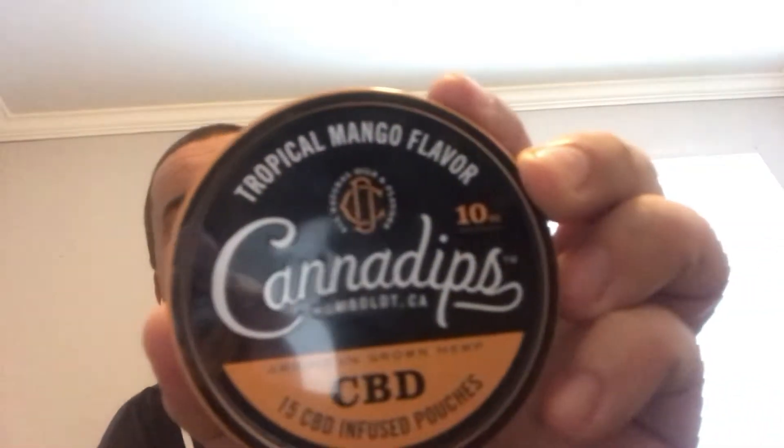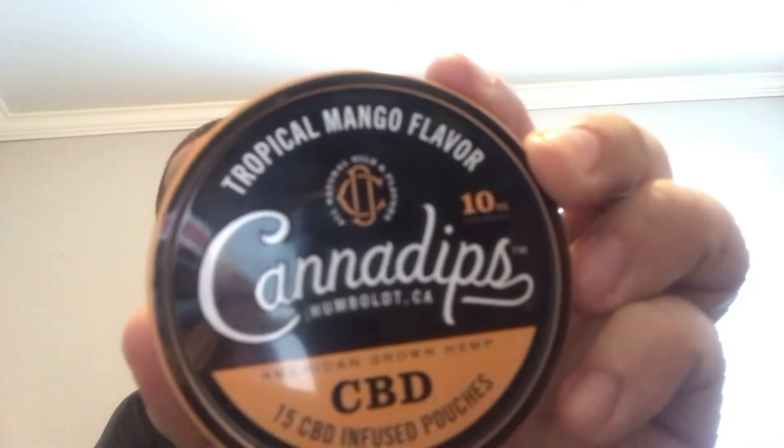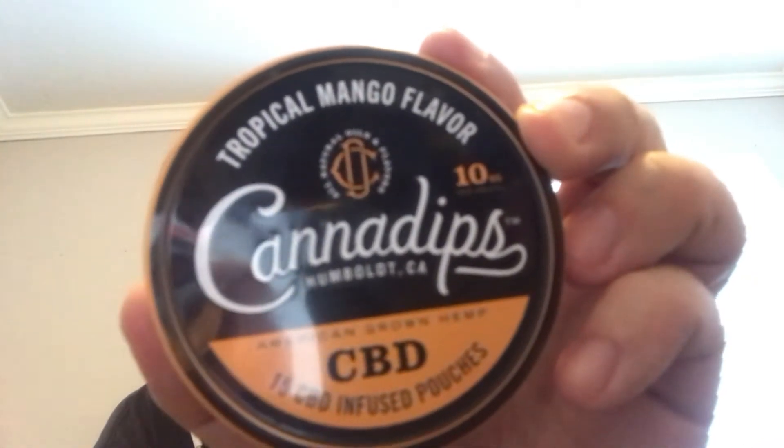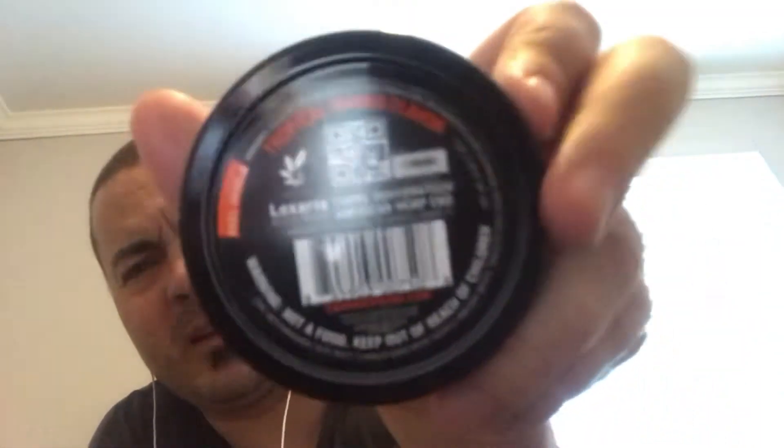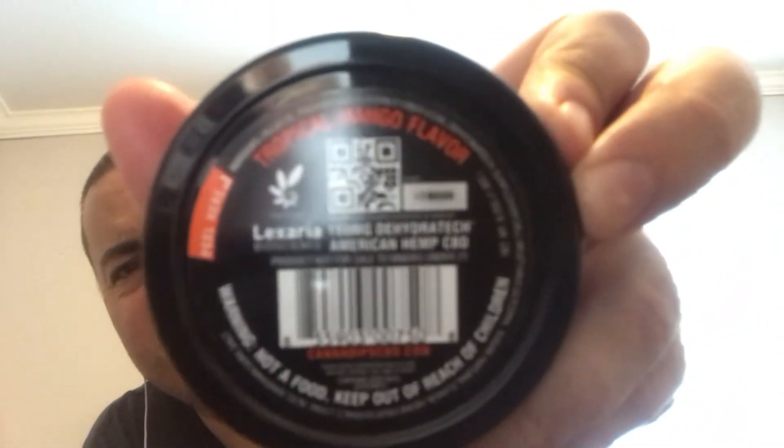This is the can, this is what it looks like. No nicotine, no tobacco. And here's what the back looks like.